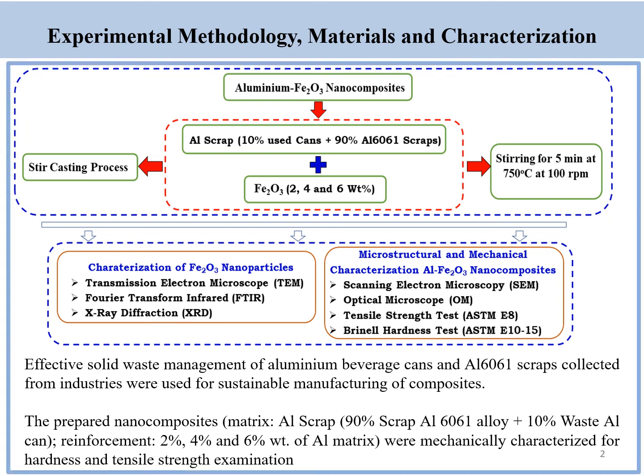The experimental methodology is as shown in the figure. Basically it is split up into two parts: one is the synthesis of nanoparticles, and the second one is making the metal matrix composites using steel casting technique.